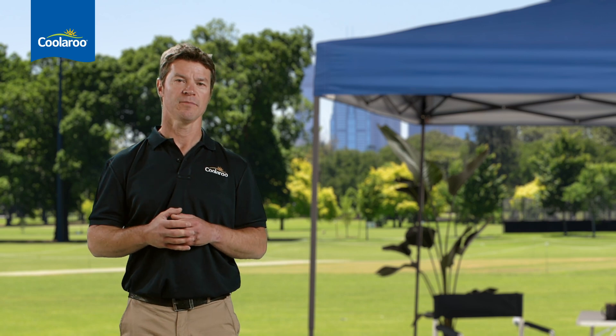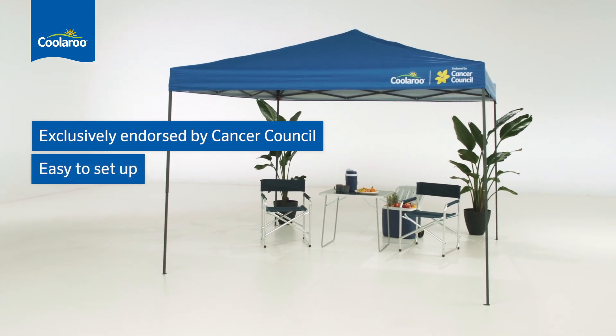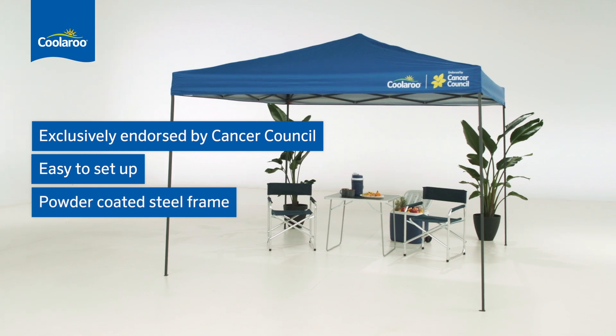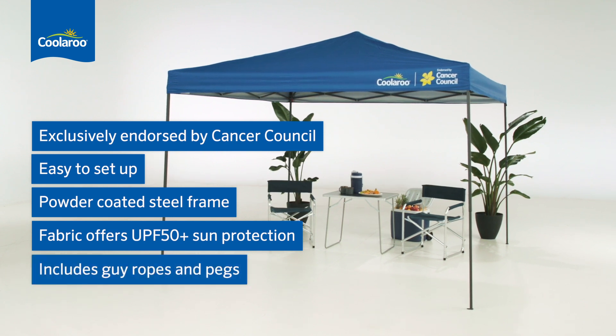Let's run through those features again. The versatile All-Rounder Gazebo is exclusively endorsed by the Cancer Council. It's super easy to set up, with a durable powder-coated steel frame. The canopy provides UPF 50 plus sun protection, and guy ropes and pegs are included as well.